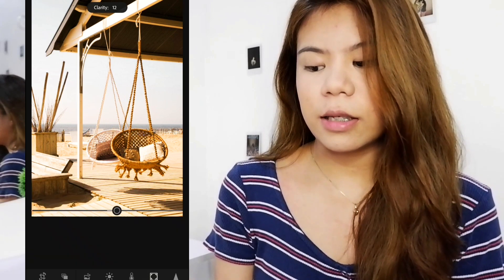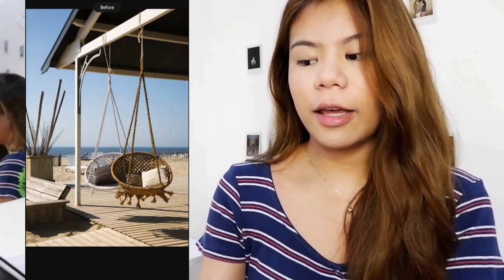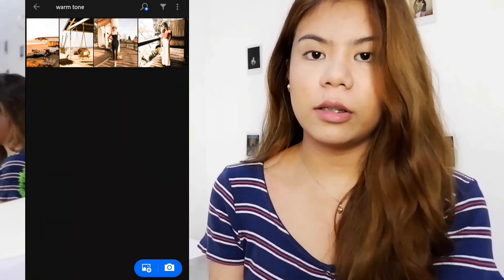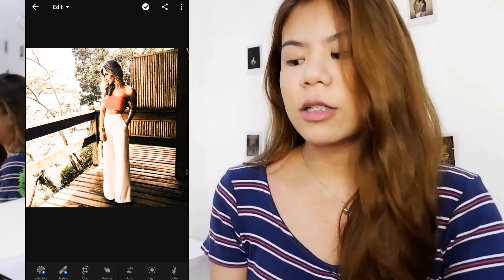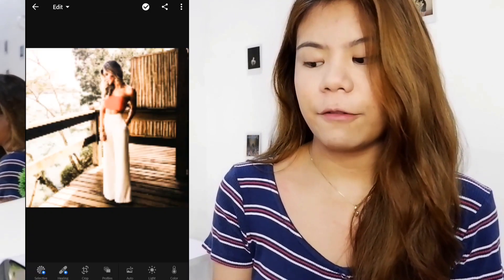Here we are in Clarity — I'll raise it. And that's it. Before and after. As you can see, they're starting to blend together even though the photos had different color themes from one another. So if you want this look, it's really just a matter of mixing and matching — it depends on your photo before and after.